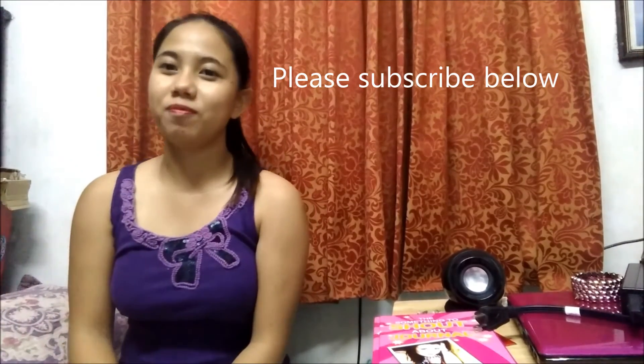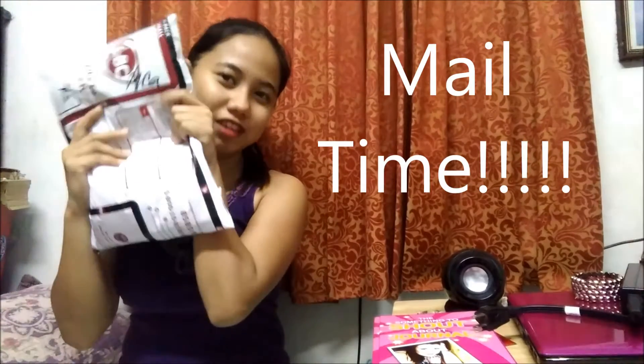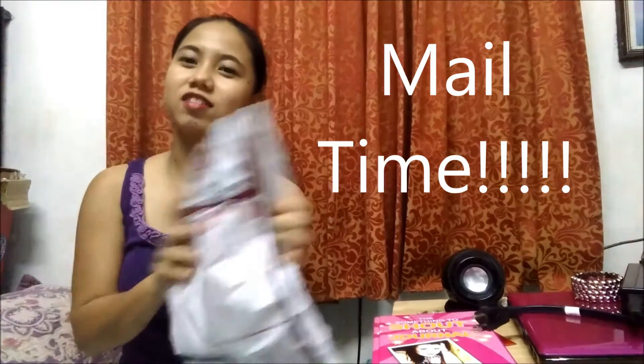Hi guys, so I just got home from work at Victory Kids Las Piñas, and it's mail time today. I found these — it's from Savior Medina and it's for a sponsorship post. So I'm gonna open it up and see what it is. So I got home from work to find another work.